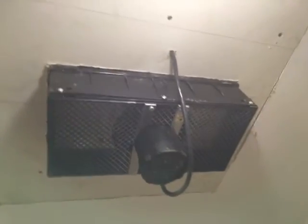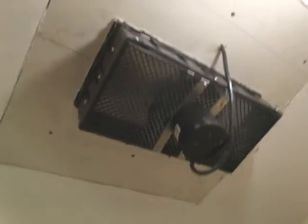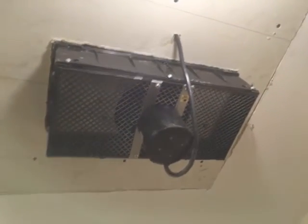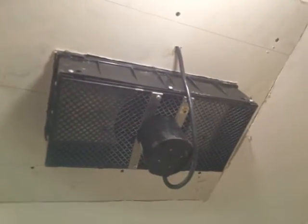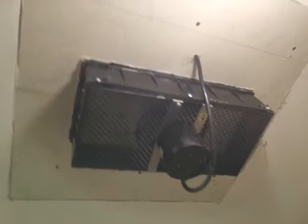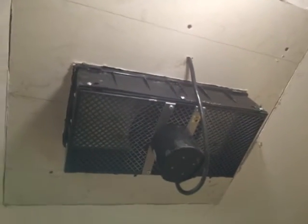This one was pretty easy to install — I just squared the size of the unit, slid it through, put some drywall up top, and I'll fix and paint that. You can get this fan from Lowe's or Home Depot may have their own version. It was about $89. I didn't want to have to buy another fan, but it's better to be safe than sorry.